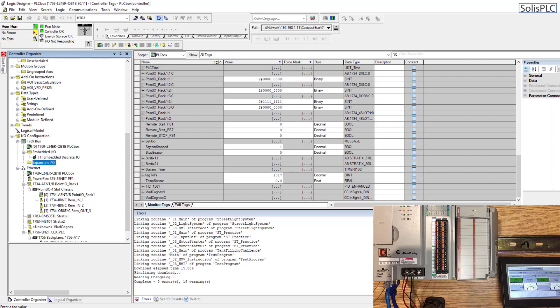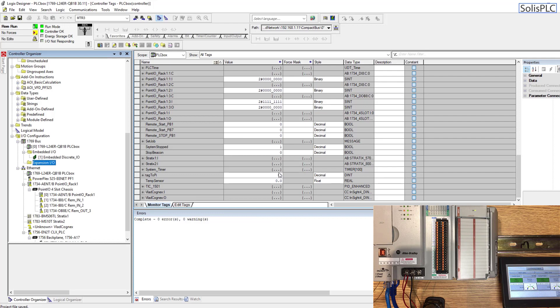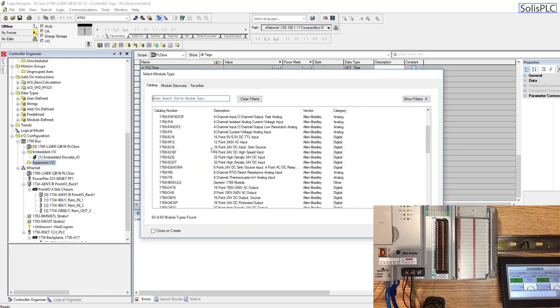What I'm going to have to do first is save the program and upload all the tags, making sure that I have the latest program before I go offline and start modifying. We are definitely live with the processor, so I'm going to click go offline, and once I'm here I can right-click the expansion IO, click new modules, and from here I will need to select the exact card that I have in my chassis.